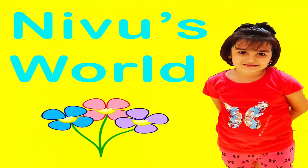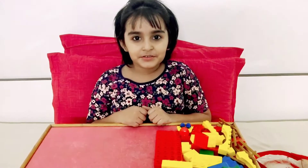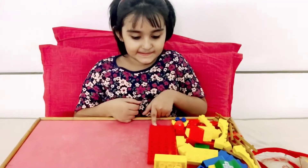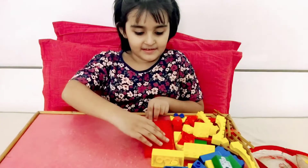Welcome to Nebu's World. Hi Nebu, hi! What are you making today? Today we are making a Lego house. You have all the blocks? Yes, Lego blocks. Alright, you can start playing.